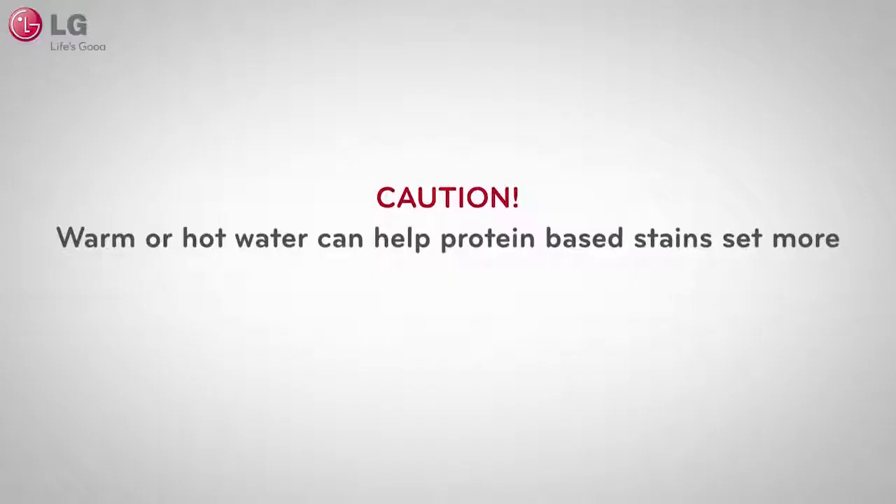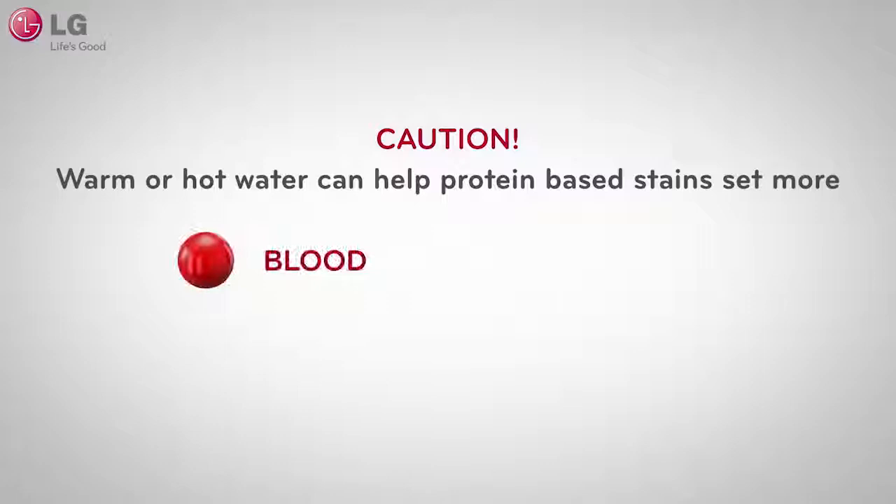Also remember to never use hot or warm water. Using hot or warm water could actually set your stain further, making removing the stain more difficult. This is especially true of protein-based stains such as blood, urine, or milk.